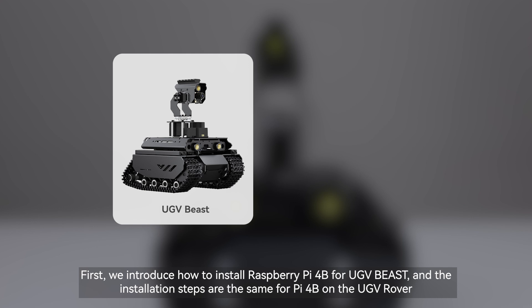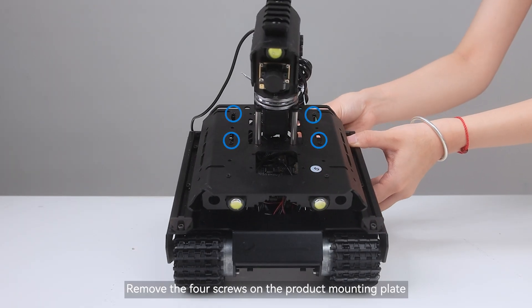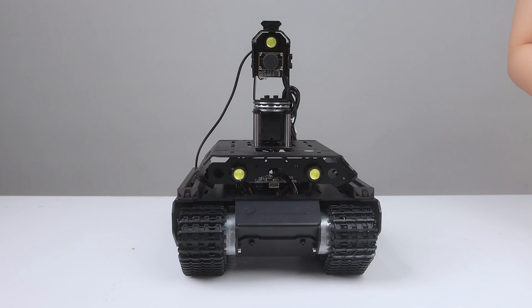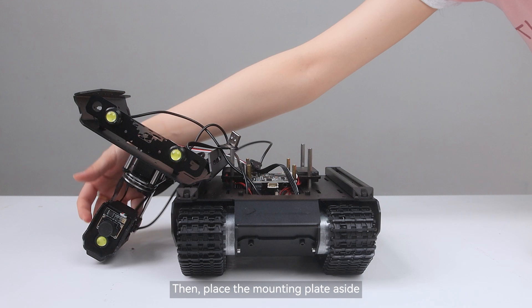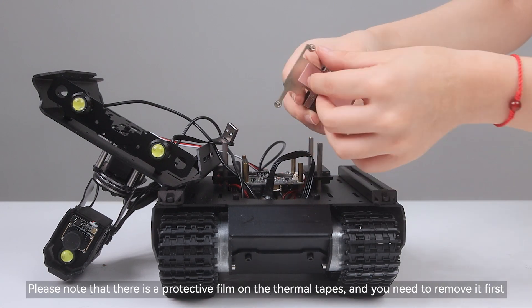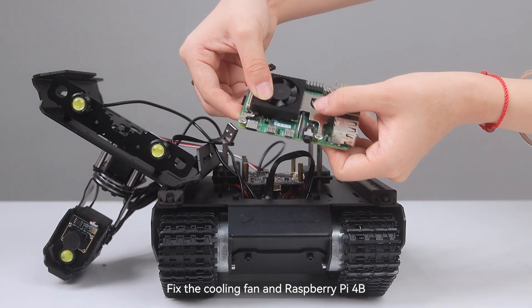First, we introduce how to install Raspberry Pi 4B for UGV Beast, and the installation steps are the same for Pi 4B on the UGV Rover. Remove the four screws on the product mounting plate, then place the mounting plate aside. Attach the thermal tape to the back of the cooling fan. Please note that there is a protective film on the thermal tapes and you need to remove it first. Then fix the cooling fan and Raspberry Pi 4B.